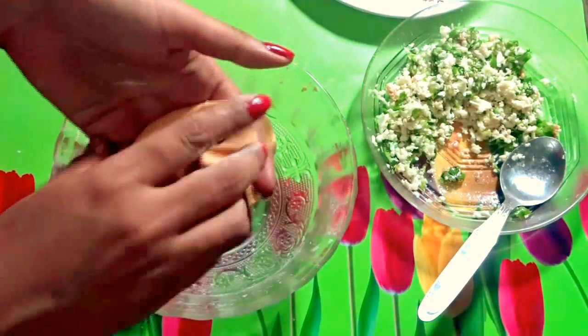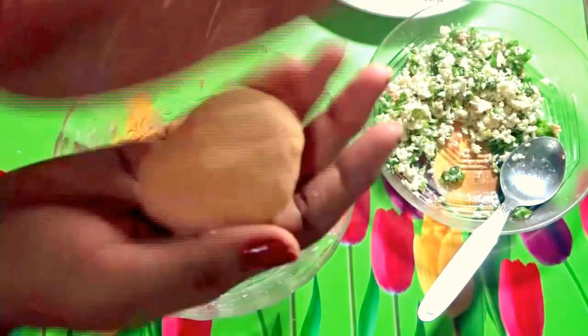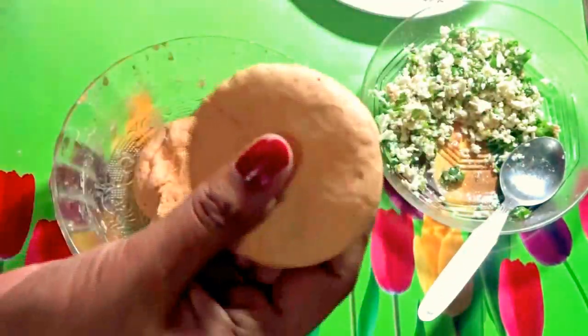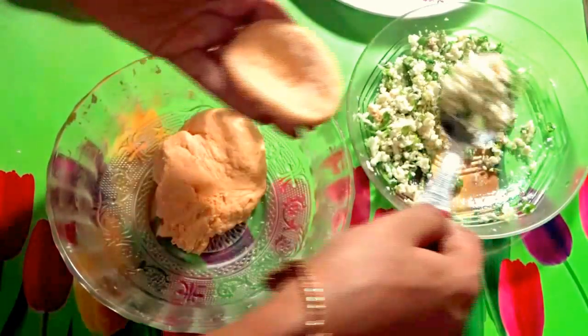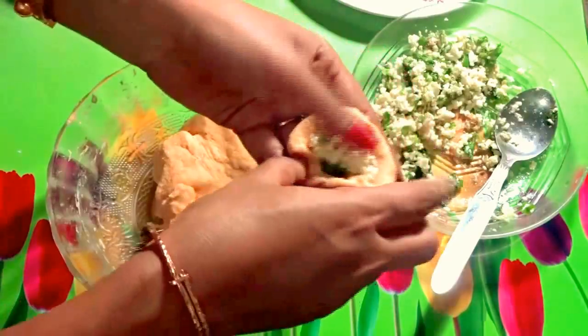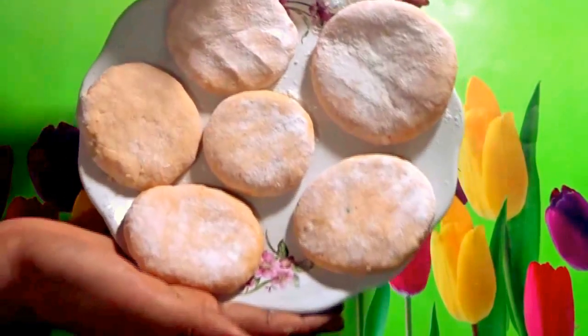Cover the filling and make a round shape, then flatten it like a chapati. Dip each kabab in all-purpose flour. Likewise, make all the kababs. Now all the kababs are ready.